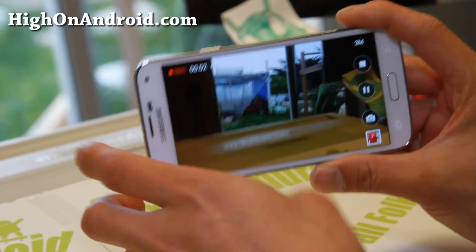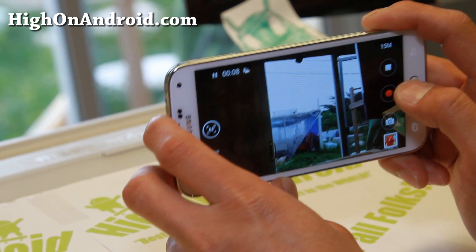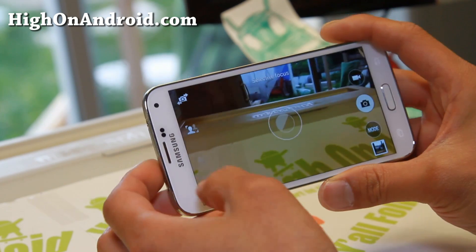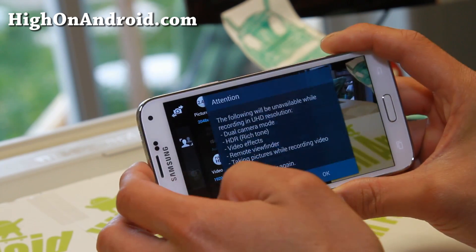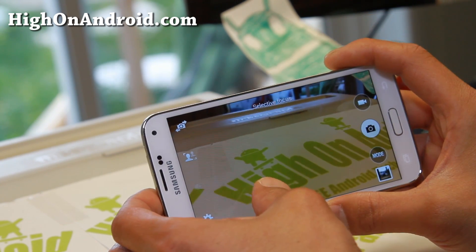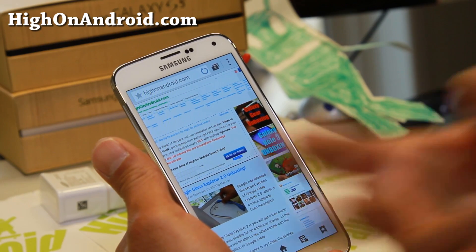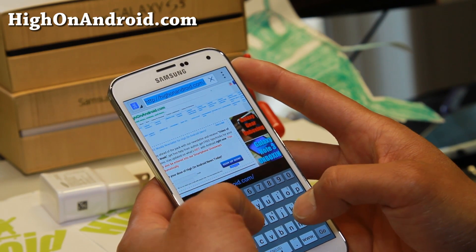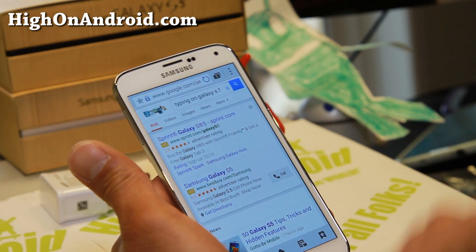The camcorder on the Galaxy series in general — the Note 3, S4, S5 — is excellent. You get great focus, you can even pause during videos, and you can put it into auto focus mode. With the Galaxy S5 you get the extra feature of shooting 4K video at 3840 by 2160. That is just awesome if you have a 4K display. Also, for those of you coming from a smaller screen like Galaxy S3, S4, or iPhone 4 or 5, typing on the Galaxy S5 is just awesome — you can type pretty fast and it's very pleasurable.